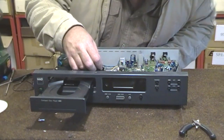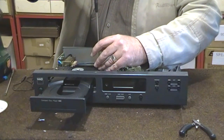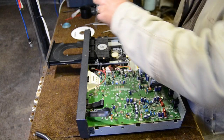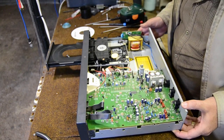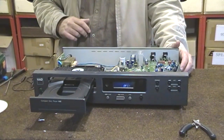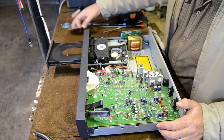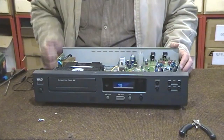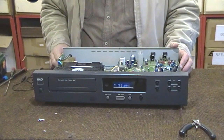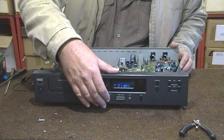Switch it off before putting the screw in — it's always safe because the screw can fall onto the board. Put it back together, switch it on again to check everything is working, close the tray — yes it's fine — it can see the CD, reading table of contents, press play, works 100%.